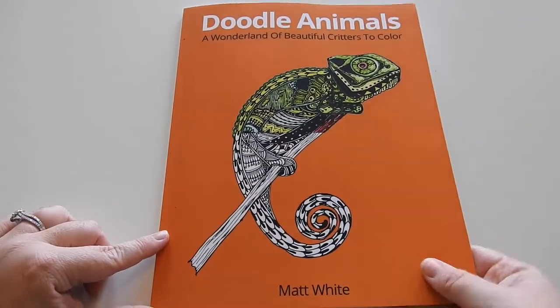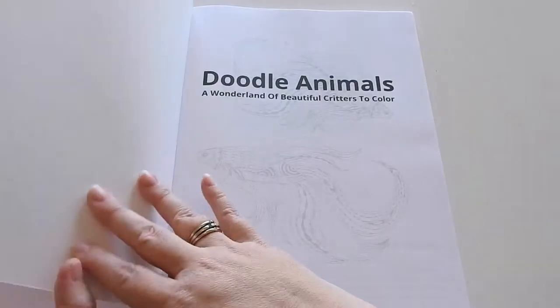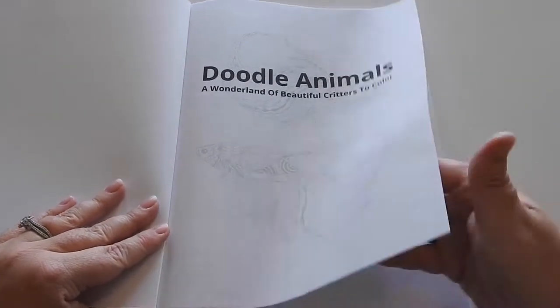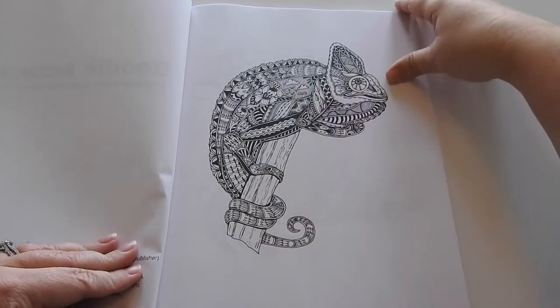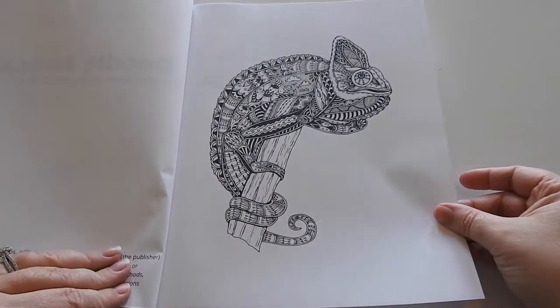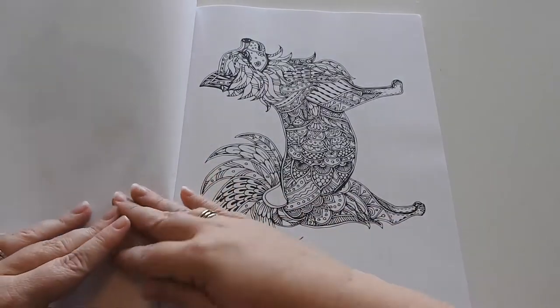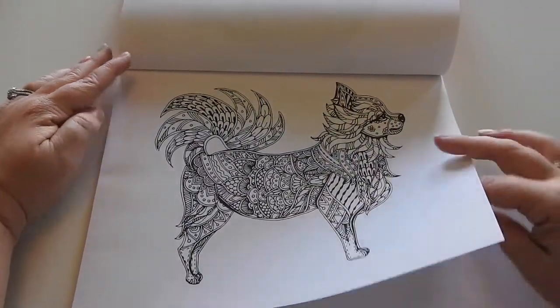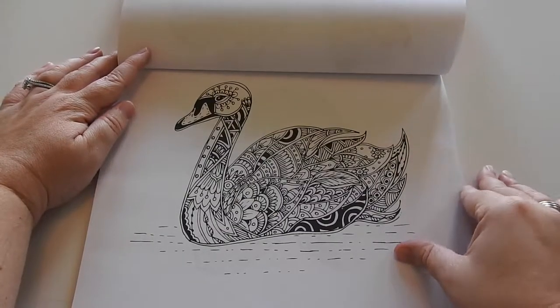The book is a paperback with a beautiful chameleon on the front. It's 8½ by 11 inches, glue bound. You have the cover page here. All the images are single-sided. There are some landscape and portrait-sized pictures in this book.